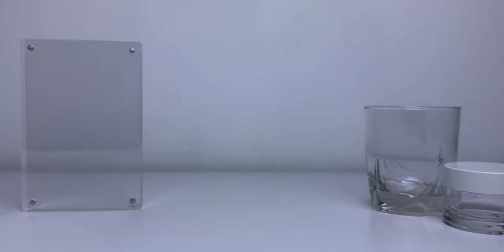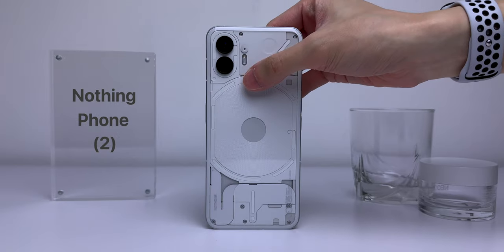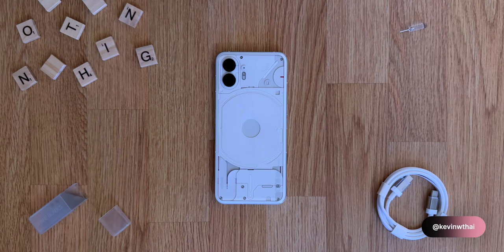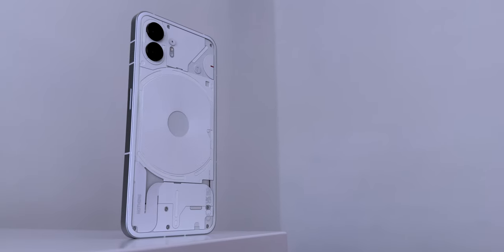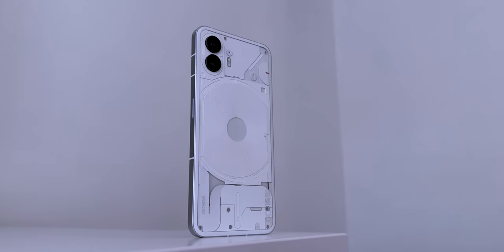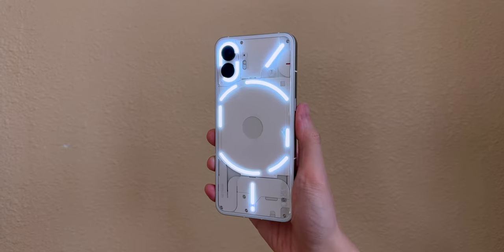Hey guys, it's Kevin, and this video is about Nothing — just kidding, it's the Nothing Phone 2. I'm really excited for this one because I haven't reviewed a new phone from a fairly new company since starting my YouTube channel. I was expecting too much from the Phone 2 since it doesn't have all the fancy bells and whistles that flagships have, but I was wrong. And it's because of one thing that differentiates this phone from the rest: its design.